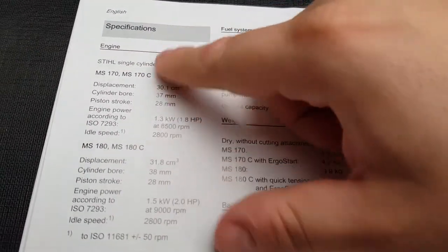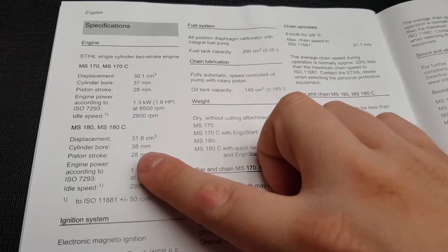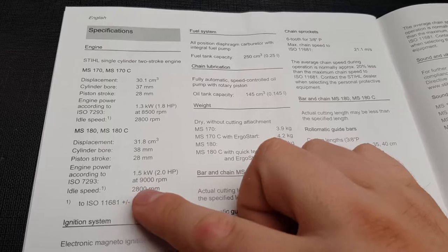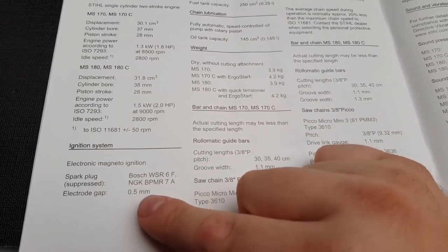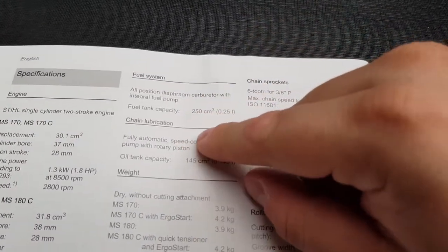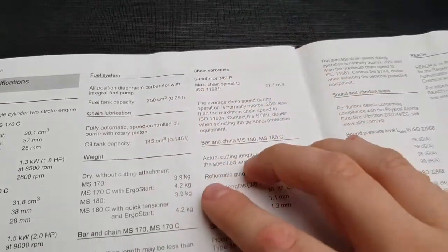Specifications for the chainsaw: it's a 31.8cc with a 38mm cylinder bore. Piston is 28mm. It's 1.5 kilowatt, 2 horsepower, 9,000 RPM idle, 28,000 RPM. Ignition is the Bosch or NGK with a 0.5mm gap. It's 250ml petrol capacity and 145ml oil capacity. This is 3.9 kilos.